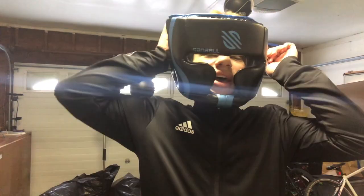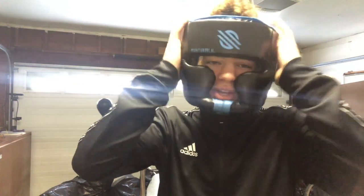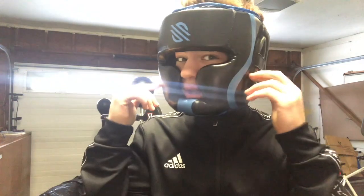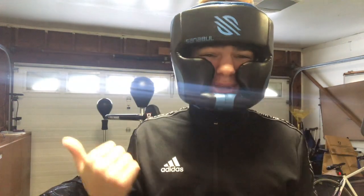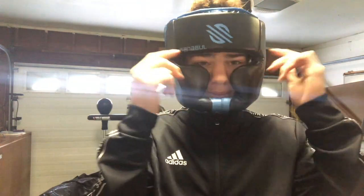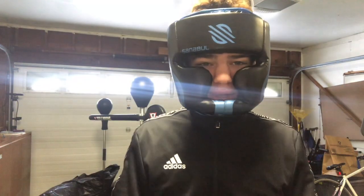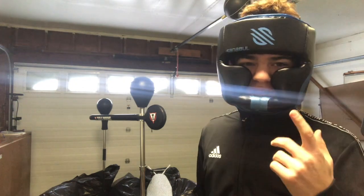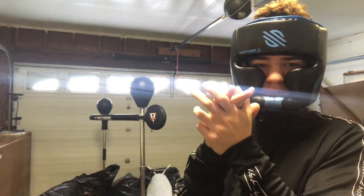So I asked for headgear for Christmas. Now it won't hurt as much when I get hit in the head. I already got hit a couple of times by this in my last video, but hopefully won't again. This is my headgear, so I'm going to wrap my wrist and show you me beating this thing up — or it beating me up. Hope you enjoy the video, thanks for watching.